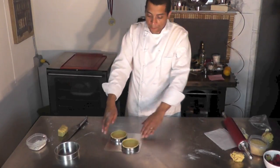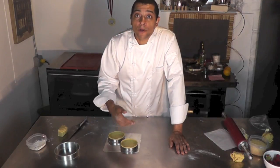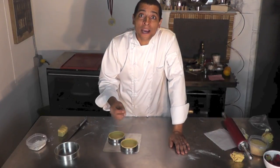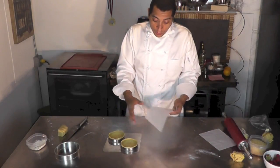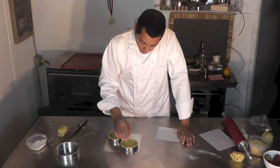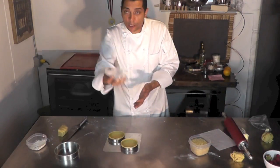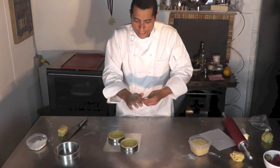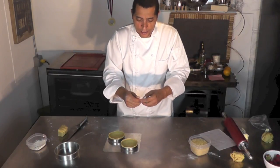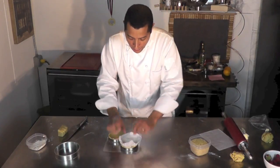I need to pre-bake them. We need to do what we call blind baking — I'm going to put a weight inside. I'm going to use rice actually. I take a piece of parchment paper, kind of squish it like that — it's easier after — and I'm going to put it inside.